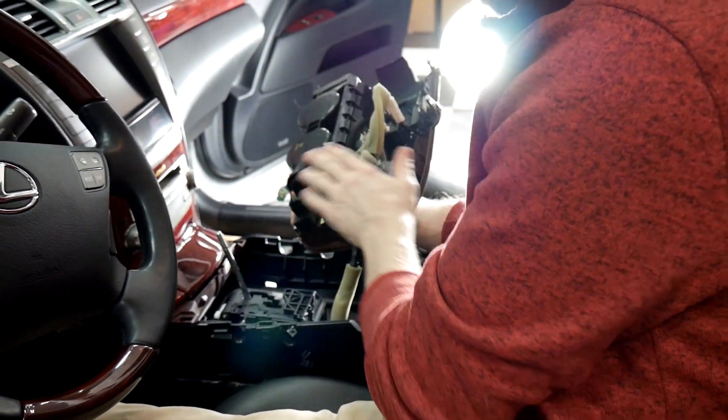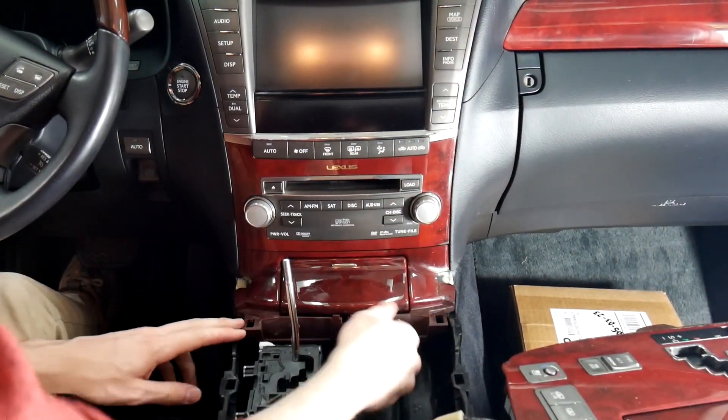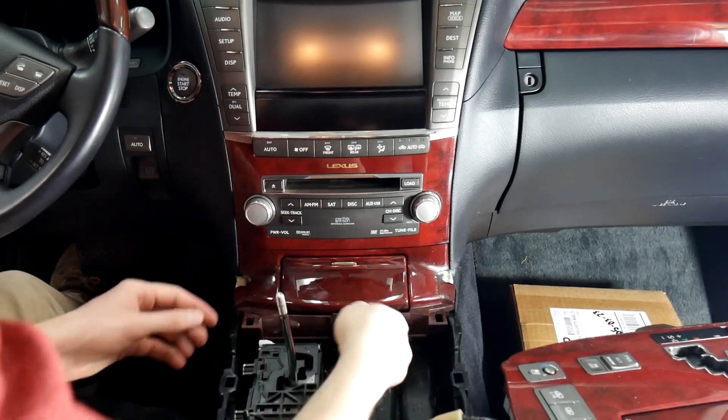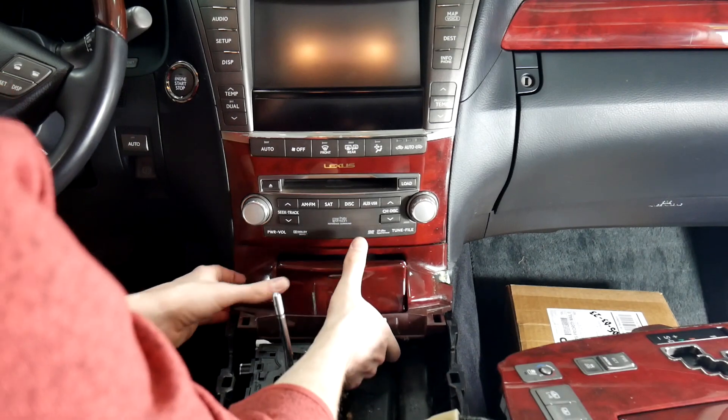Now that we've got that loose, we can go through here and unplug all this, or you can just set it to the side. Next, we just have to pull out this piece. To do that, we're going to push down the shift lock here to release, pull the shifter back, and then just simply pull on either side of this. It'll come loose.